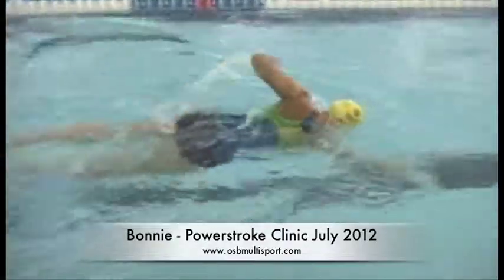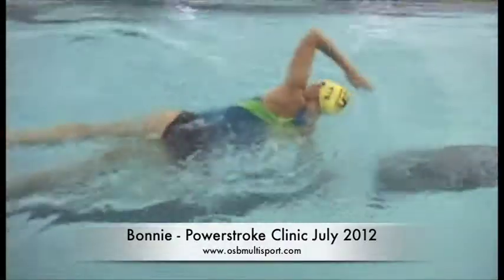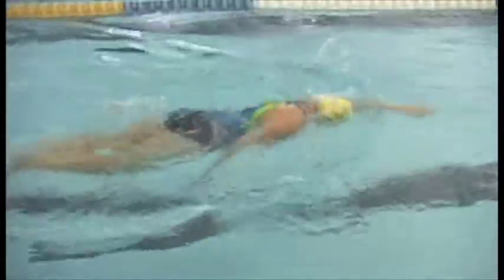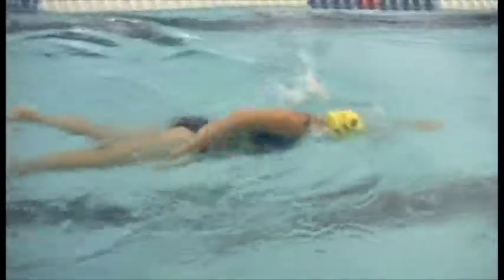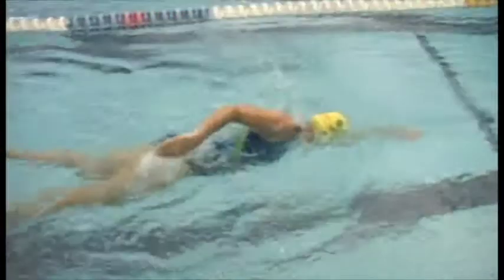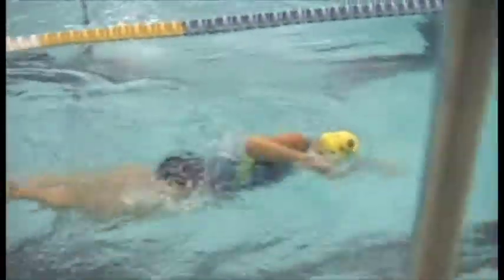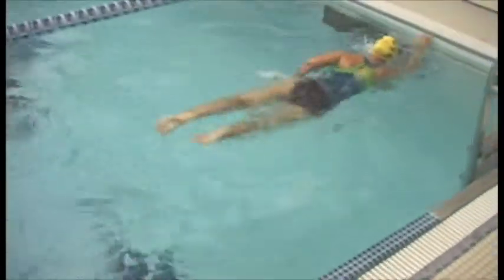Pretty good extension forward, rotation where your body rotation is pretty good, good body position. Your level in the water, your hips and legs are not too low. Your breathing looks comfortable — you're doing a good job of just turning to breathe without lifting your head.